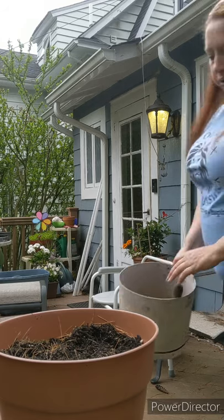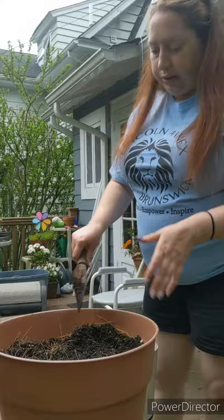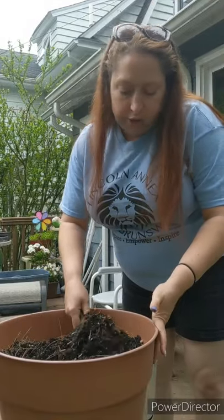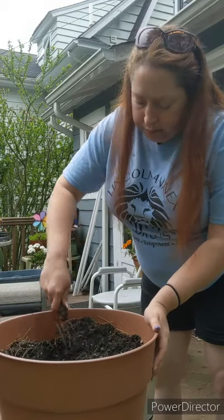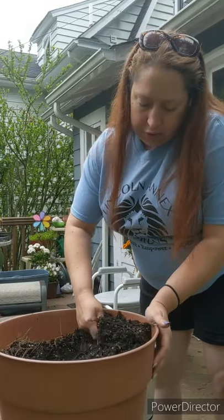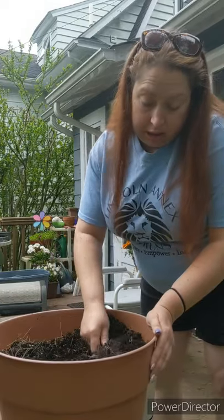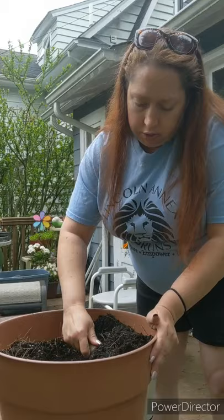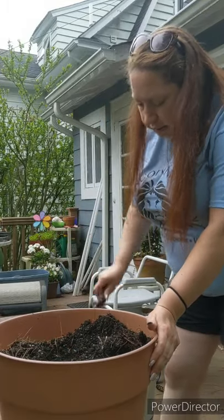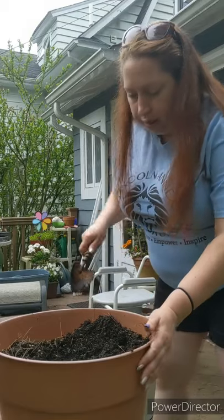Since the soil has been in here for a while, I take a lot of it out and replace it with some new soil. I'll use the old soil for flowers or other vegetables — not tomatoes — because whatever tomato plants have been in here have taken out the nutrients they need. So the soil is a little depleted, and that's also why farmers rotate their crops.